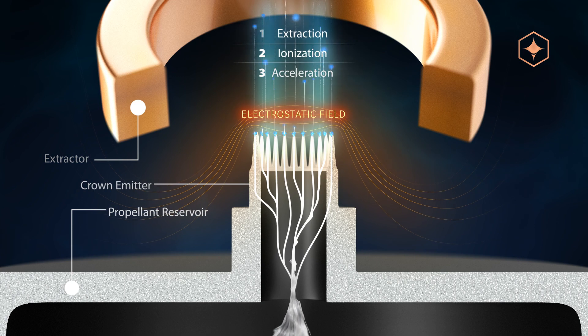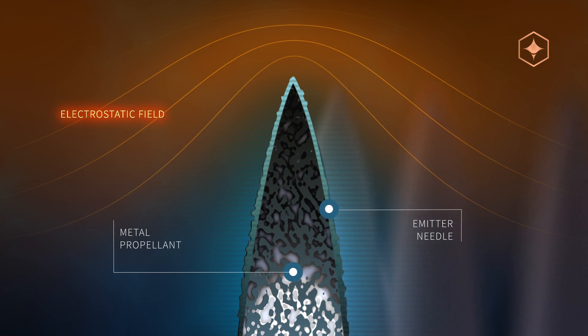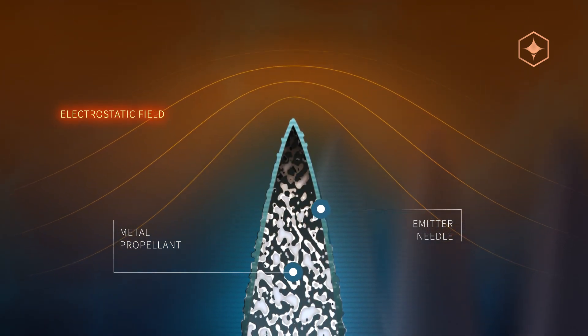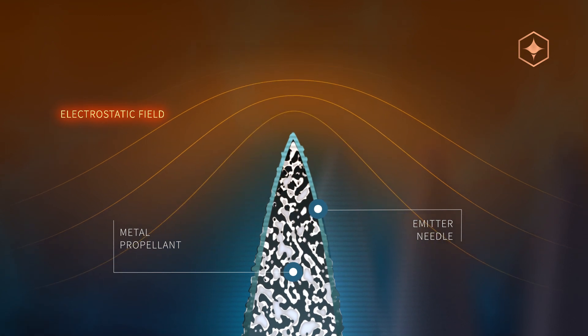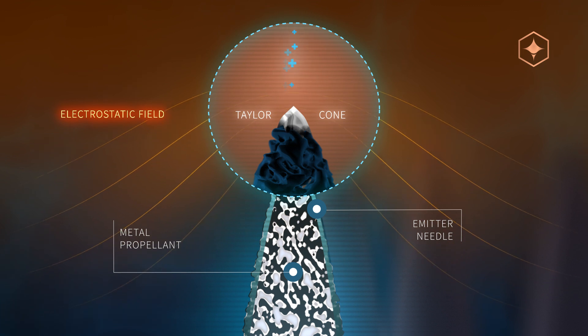The extraction process requires high local field strength, which is achieved by using the field-enhancing effect at the apex of sharp needles. When applying the electric field to the liquefied metal propellant, a so-called Taylor cone is formed on top of the emitter needle. Ion emission occurs at the apex of this cone.